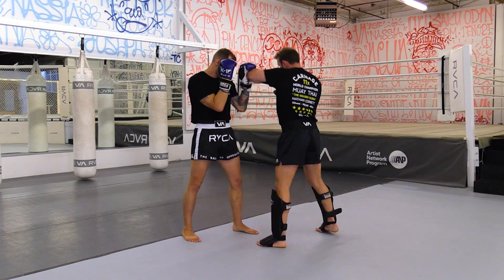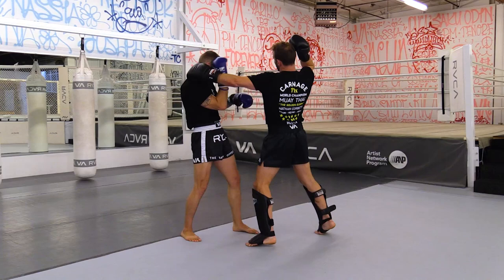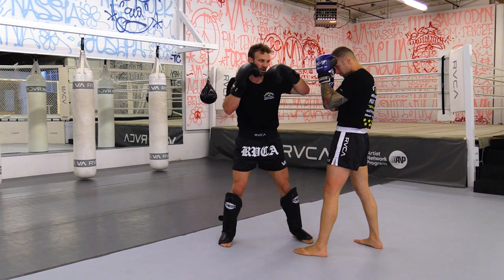So again, let's count it: one, two, three, four, five, six. We'll do one more time — just two times on this side just for the angle change. Again here: one, two, three, four, five, six.